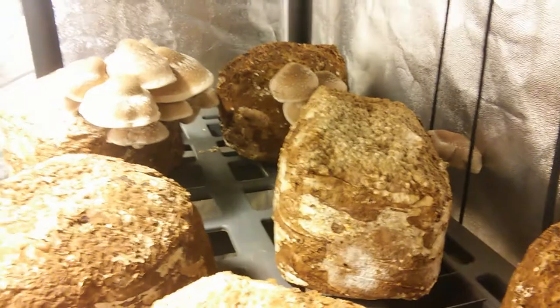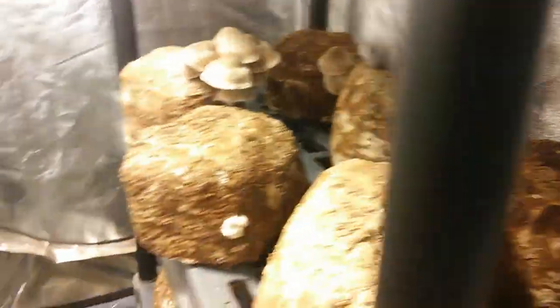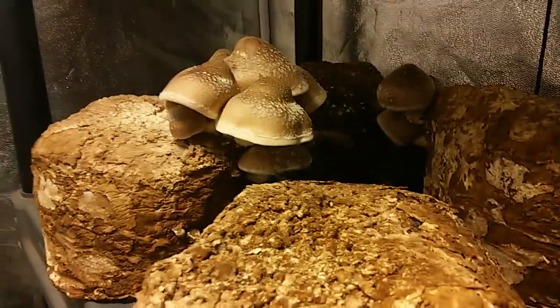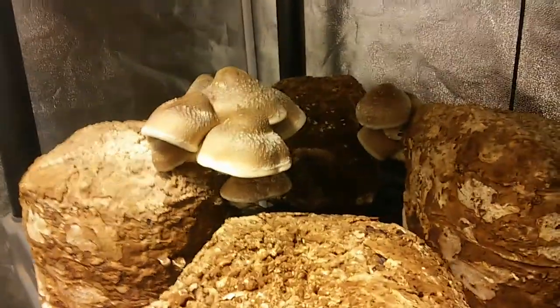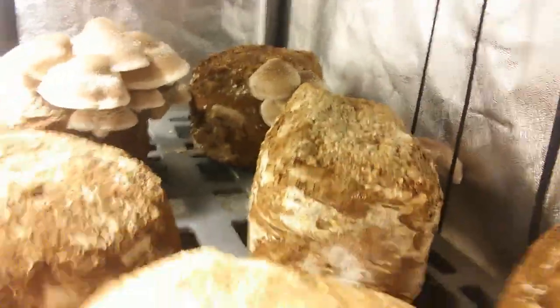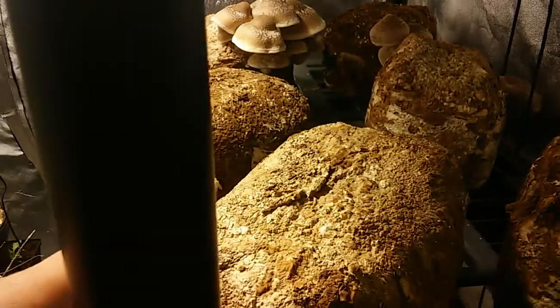I might go ahead and try to get another flush out of them. When we do that we just get our big totes out and fill them up with water. If you feel like you need to, you can wait 24 hours for it to dechlorinate. Not all municipalities use dissolvable chlorine that can be evaporated, so you have to check in with your local municipality about that. As far as I'm concerned, none of these shiitakes have shown any problems with being soaked in chlorinated water, and I think it might add a little bit of prevention of any molds or bacteria growing on the outside. I also add a little bit of hydrogen peroxide into my water.